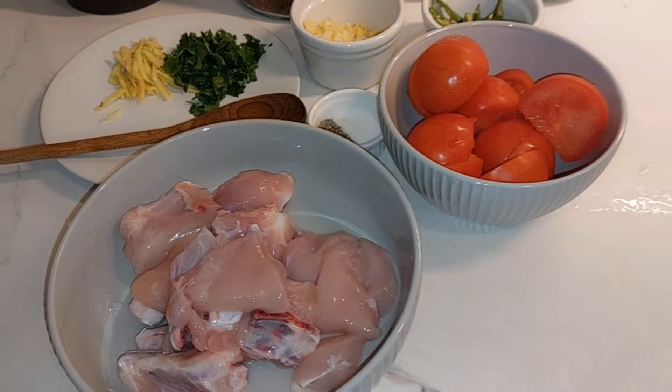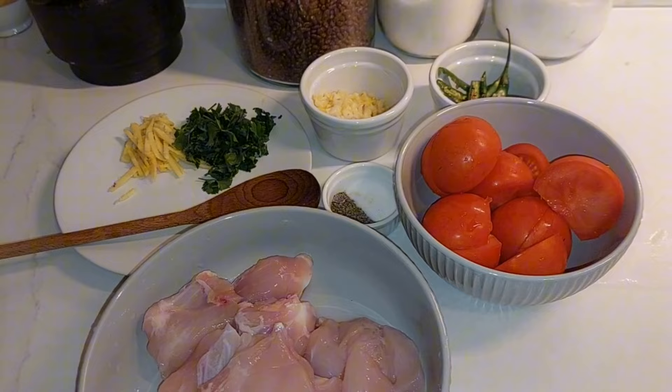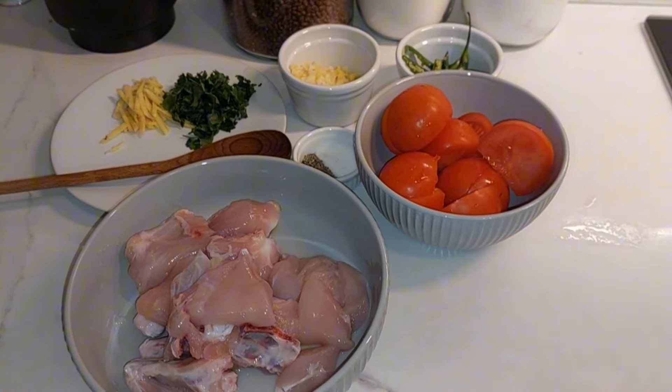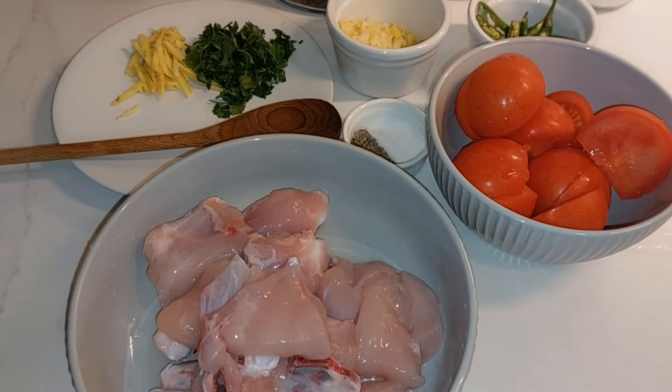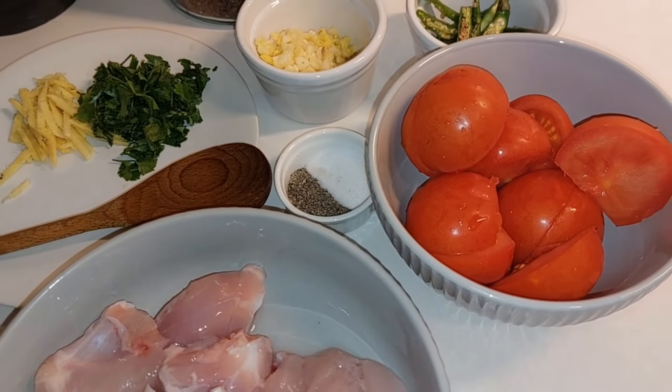People are saying I'm making a lot of food. Everyone is doing food, and today we are making a lot. I will tell you how much it is.